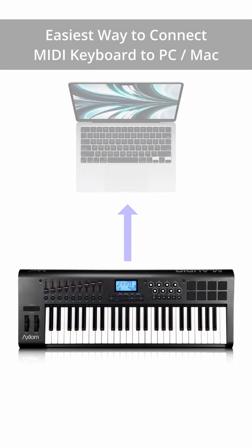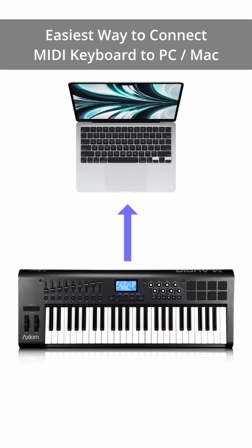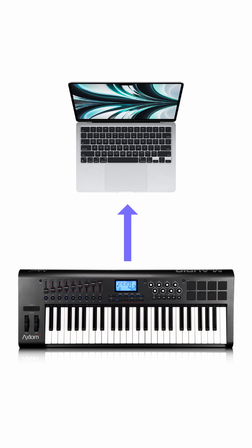Want to connect your MIDI keyboard or digital piano to a computer? Here's how, quick and easy.